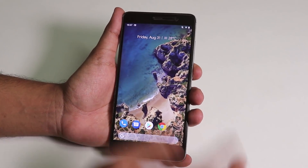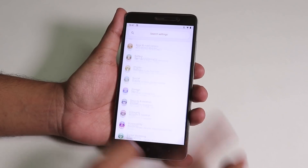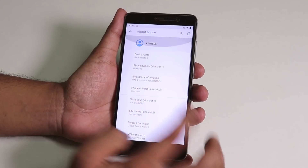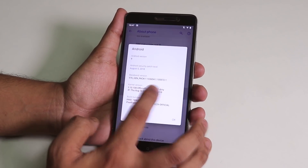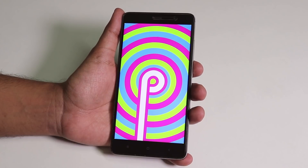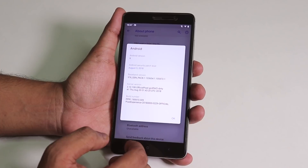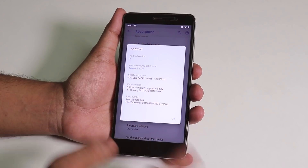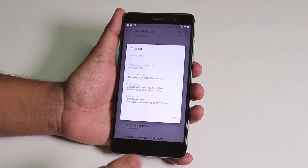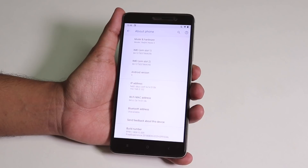To fix the VoLTE issue you should wait for the next build. Let me show you the settings panel — we have the colorful Android Pie settings. Under About Phone it shows Redmi Note 3, and under Android version it confirms Android version 9, Android Pie. The security patch is August 5th 2018, and this is the August 30th 2018 build — the first official Android Pie-based Pixel Experience build, so it's pretty much in alpha right now but it will get better.